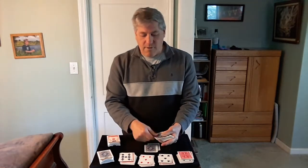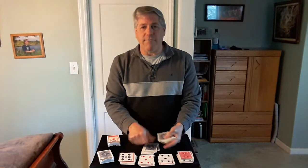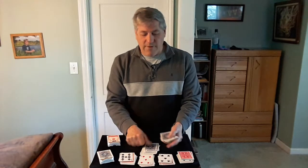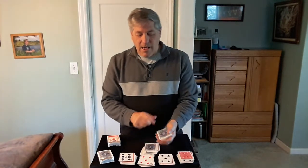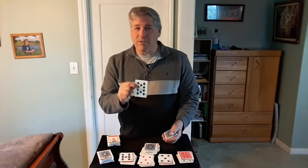We count from one through twenty-nine. The twenty-ninth card is the ten of spades.